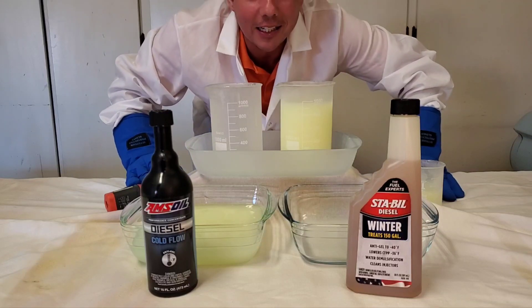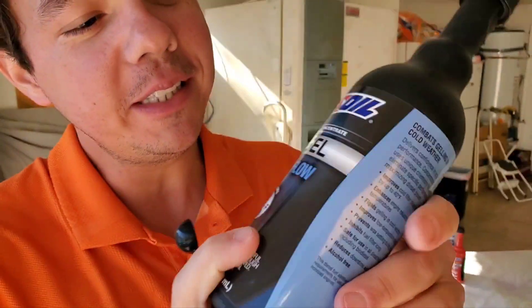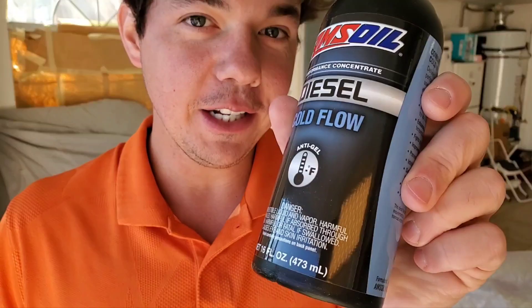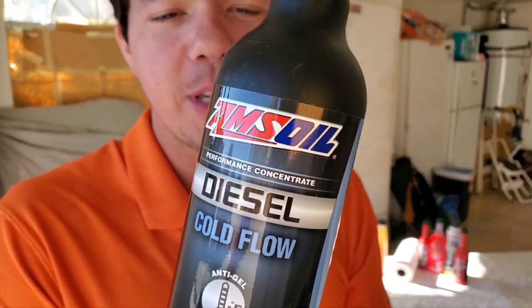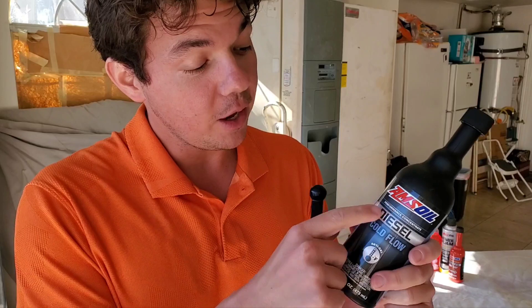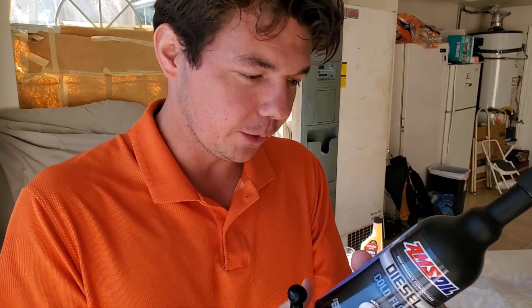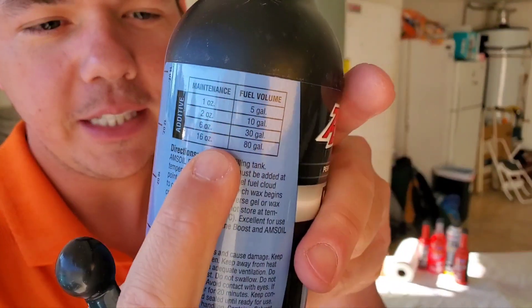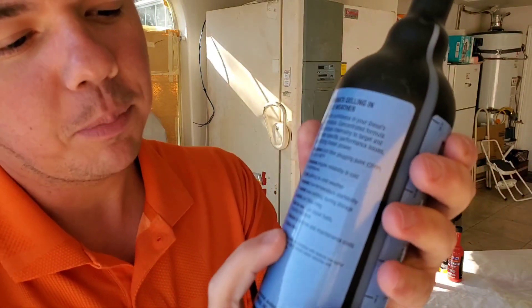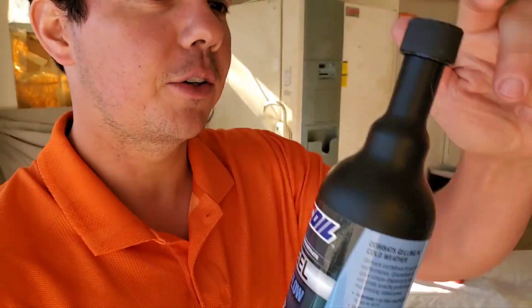Let's go ahead and take a look at the behind-the-scenes footage. For our Amsoil diesel cold flow anti-gel — if you don't know, Amsoil is actually the very first synthetic oil in 1972, and that was API (American Petroleum Institute) certified. They're also the first synthetic transmission fluid and first synthetic gear lube. This is the treat ratio — it treats 80 gallons, and here's what performance level you're going to get in terms of degrees colder.